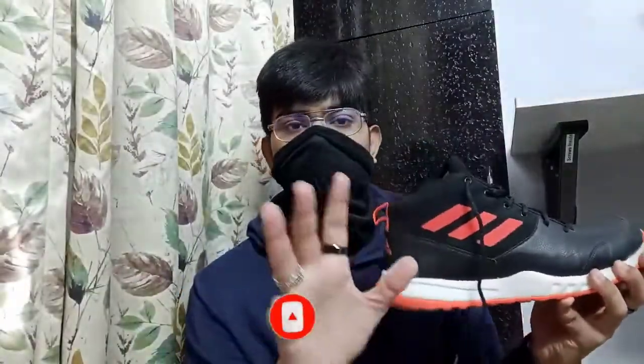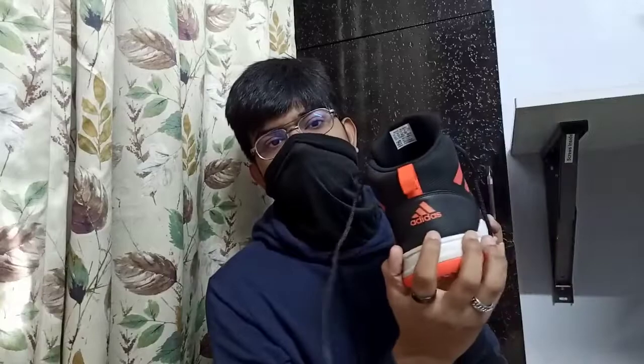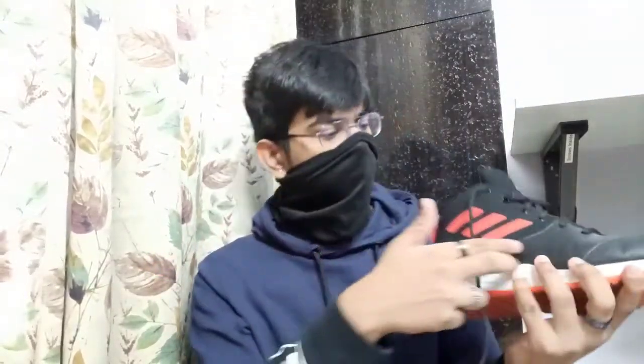Let's talk about the branding and logos first — there's a logo here, a logo on the tongue, a logo at the back of the shoe, and another logo on the inner side. The inner sole is very cushiony; I wore this for many hours and it wasn't uncomfortable at all. However, it does make your feet a little warm because it's a leather shoe, as you can see — all leather with a good cushiony material.